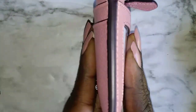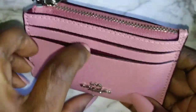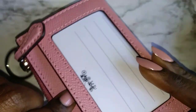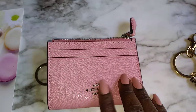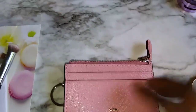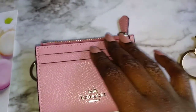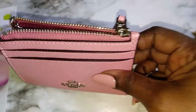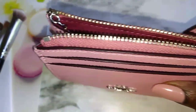I just put in eight cards and my license — a total of nine cards — and the case is still not bulky. I prefer to have my cards zipped up rather than in the front slot. I put in a little bit of cash and it's still not bulky. So even though it's silver hardware, I'm still going to keep the case, and I might even buy the one that has the gold hardware.